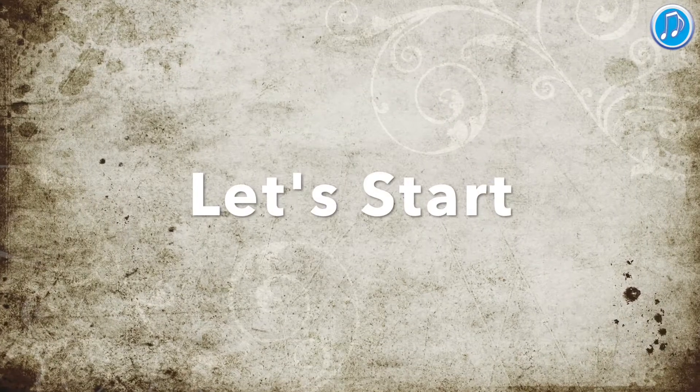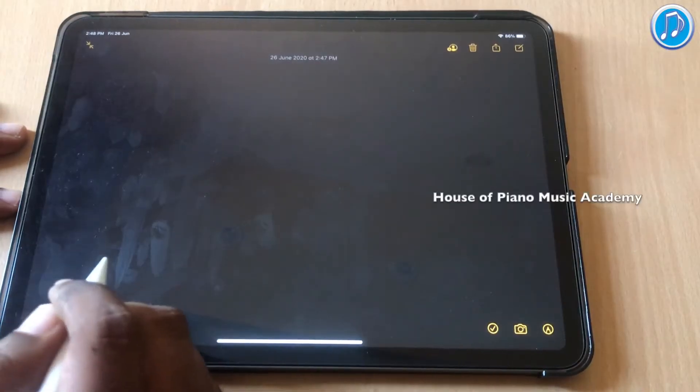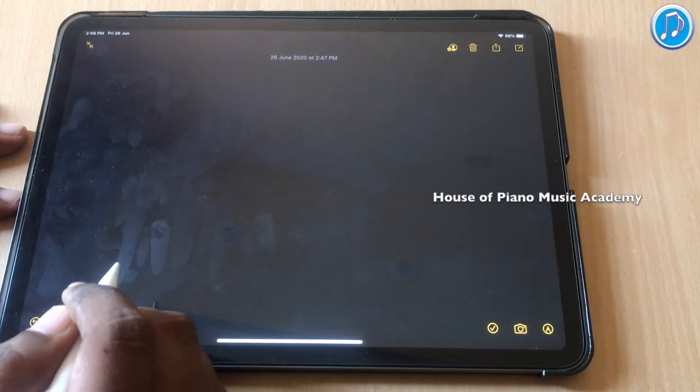In this video, I am going to teach you how to play Grand Staff. This video is exclusively for beginners. Today we are going to see some important music elements which are very important in terms of reading music.